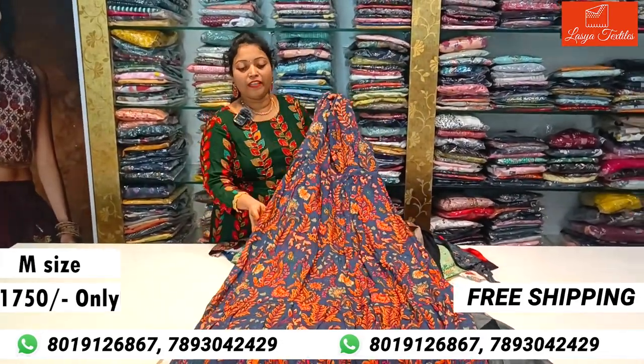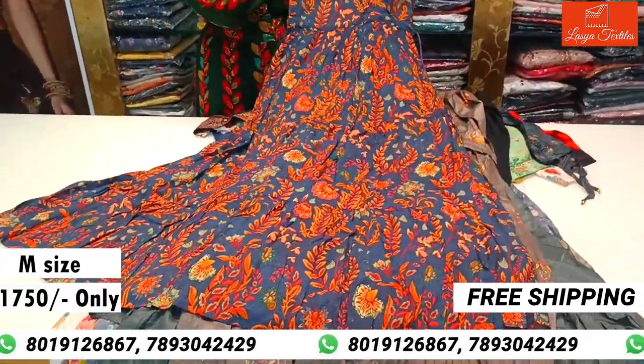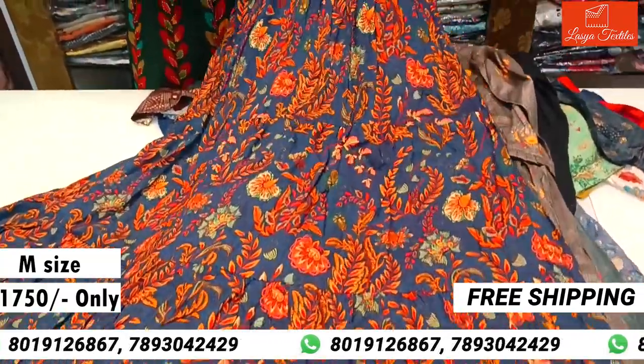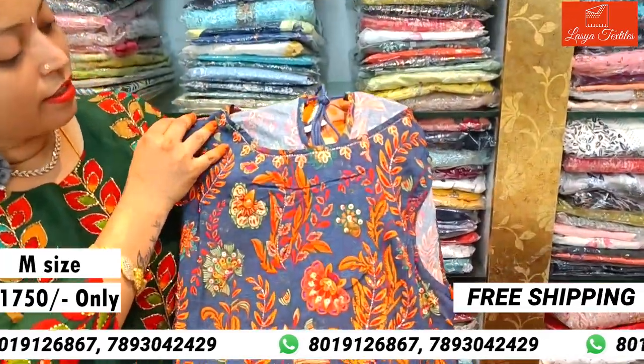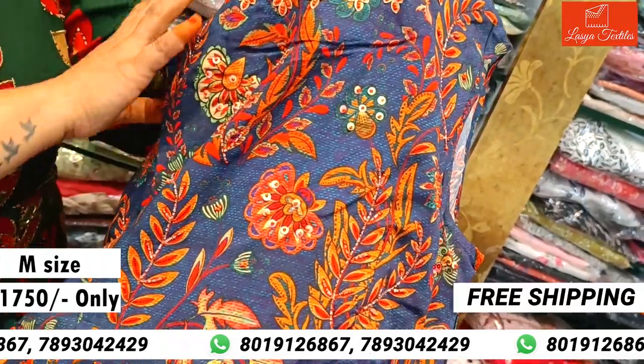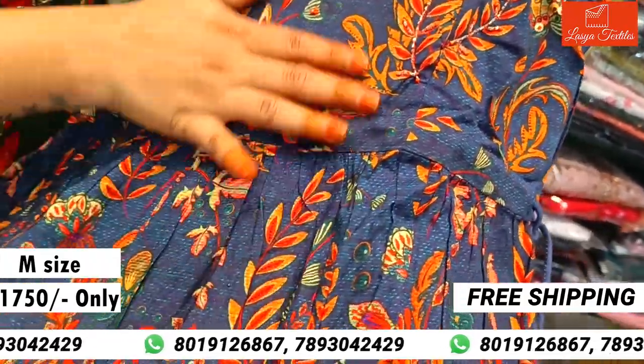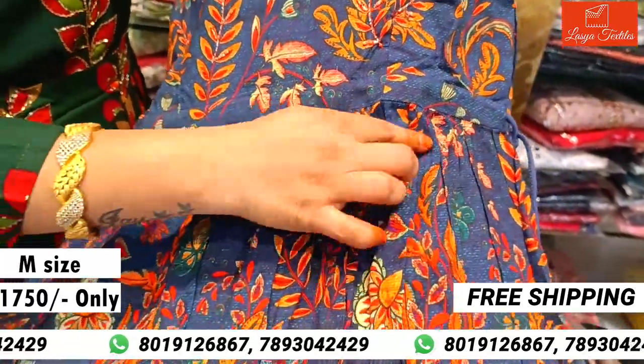Beautiful long top, western wear, full layer. Here is the neck part with handwork — this is also self-designed handwork.